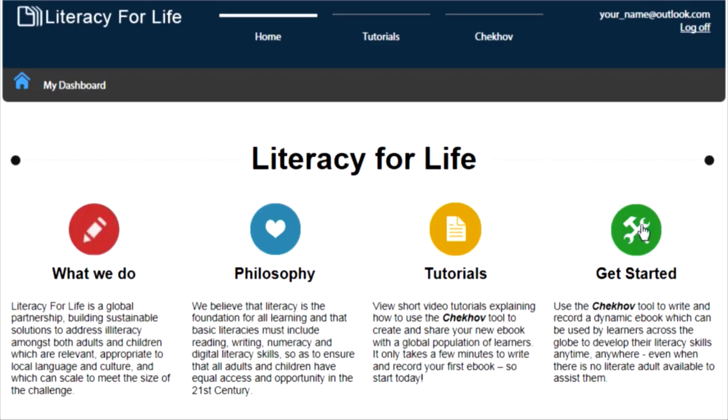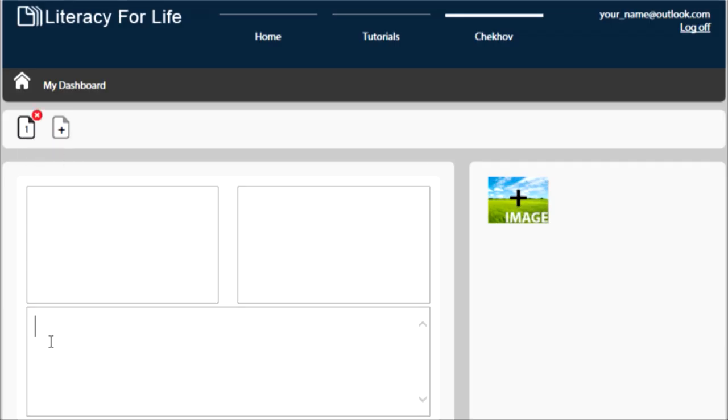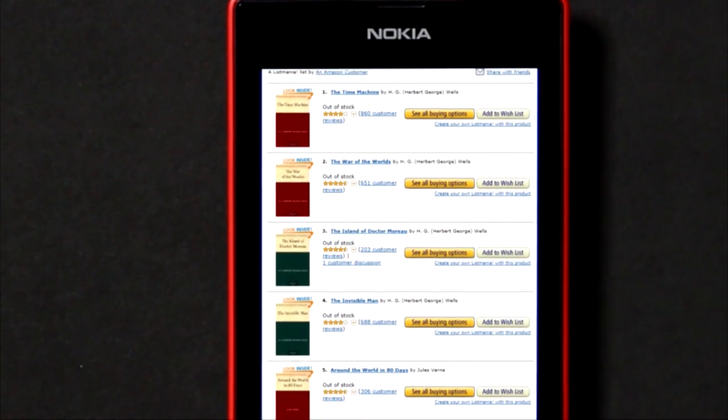Using your Microsoft account, you can log into the litforlife.net website, which provides access to the check-off tool, allowing you to create dynamic e-books designed to help learners develop their literacy skills. Install the free Kindle app from the store, then download and read thousands of free e-books.